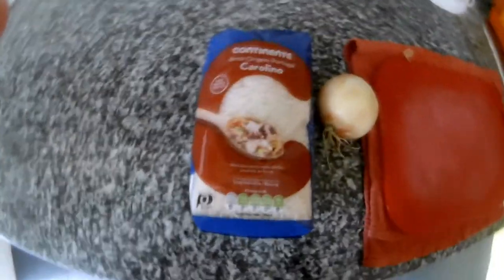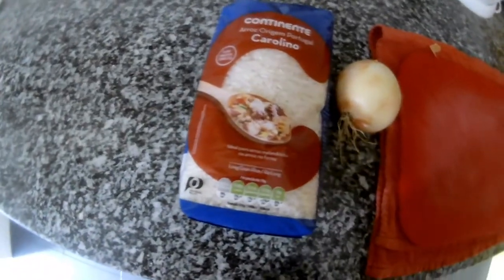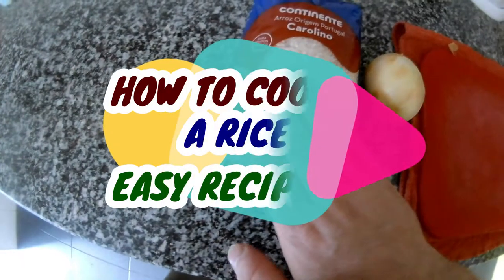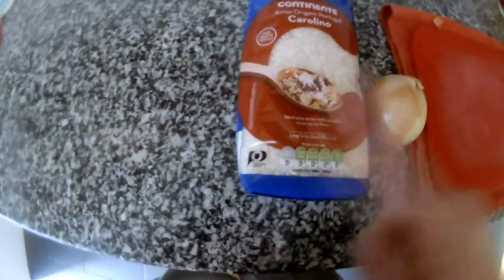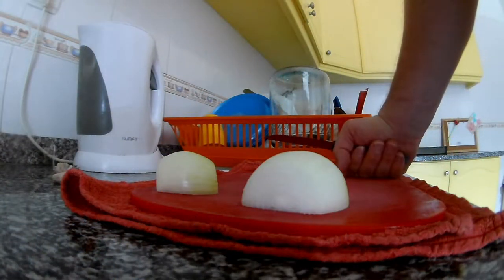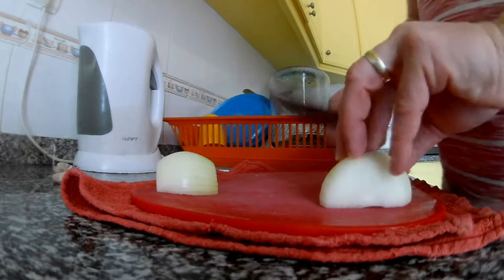Hi everybody, thank you very much for watching my videos. Today I will show you how to prepare rice. We will use rice and onion, and I will show you how to do it. We need rice, onion, olive oil, water, and salt.